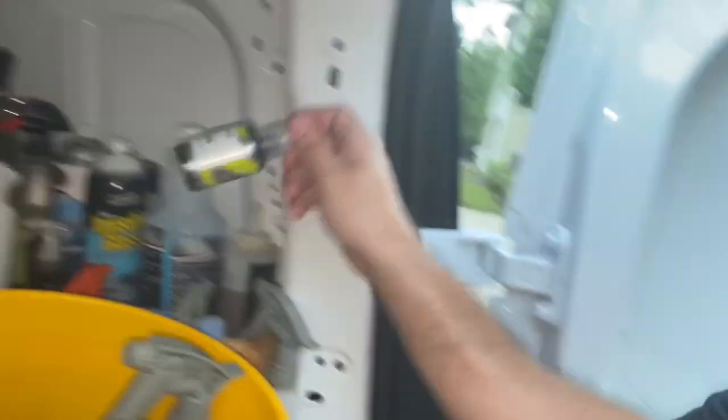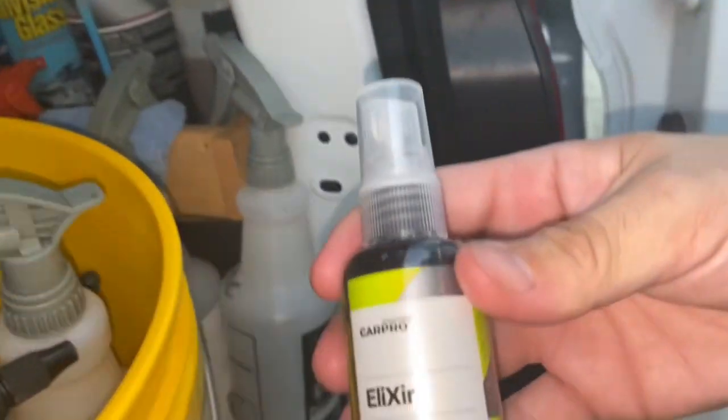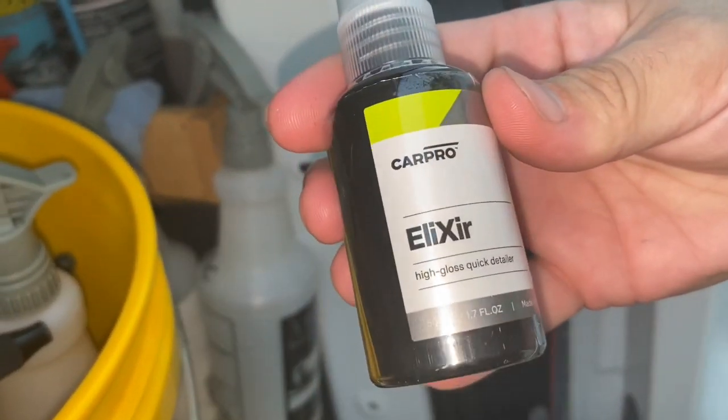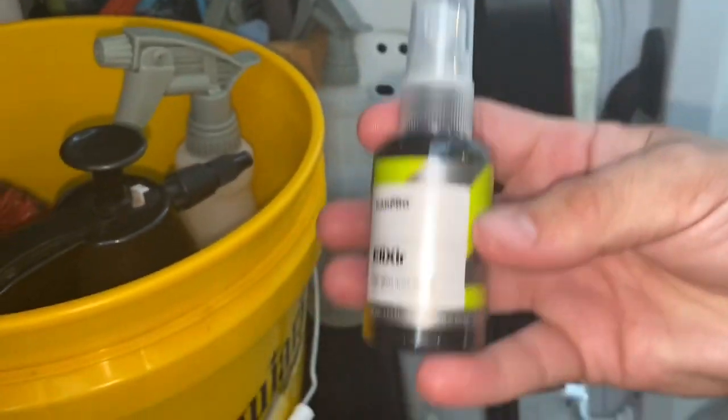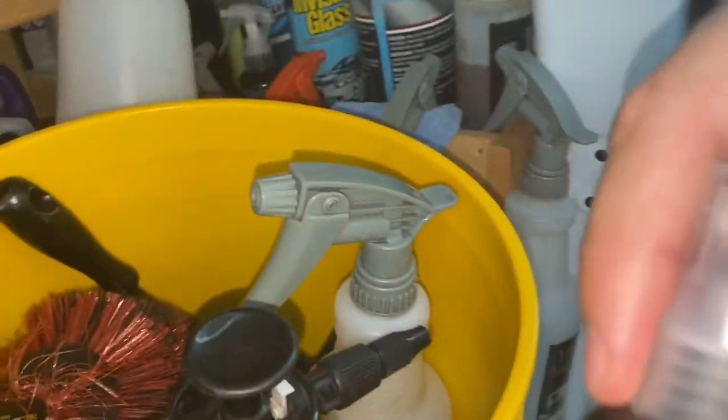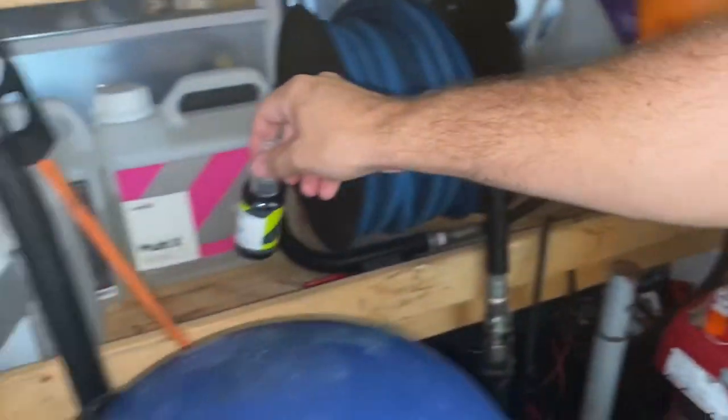I've also been trying out this sample — CarPro Elixir, a high-gloss quick detailer. You can go on CarProUSA.com and get samples to try them all out before you buy. That's what I do, and it's awesome stuff, so I'm definitely going to get that next.